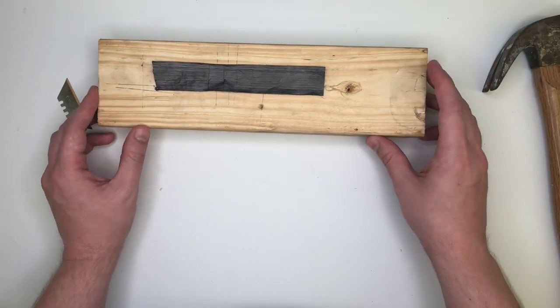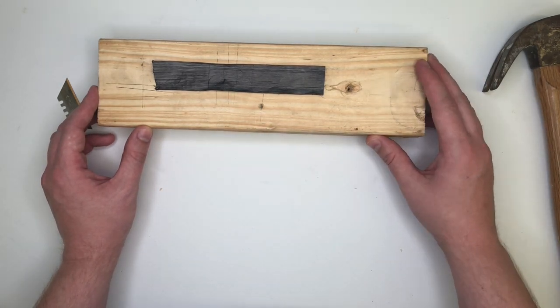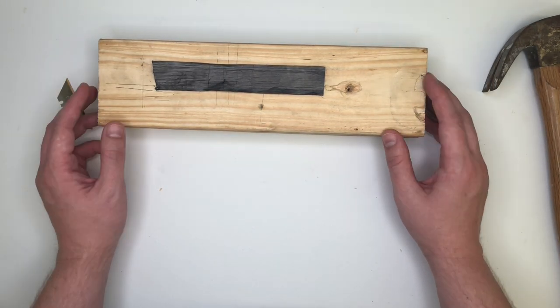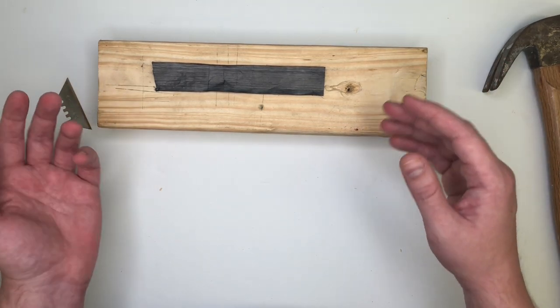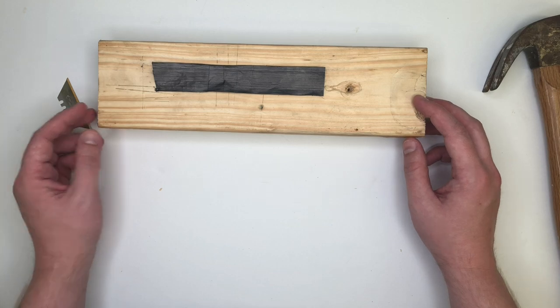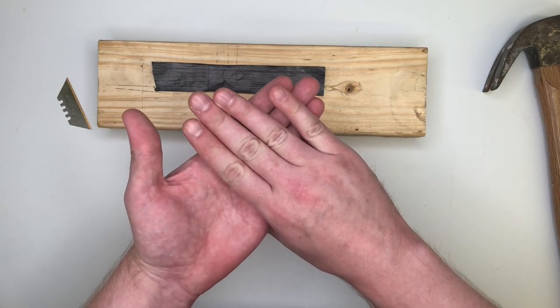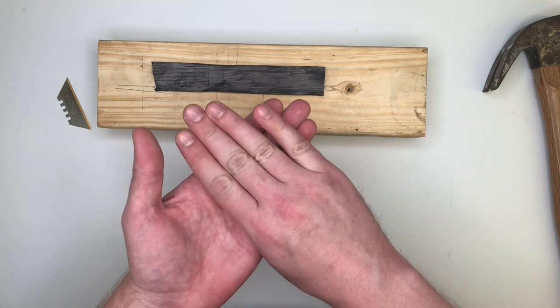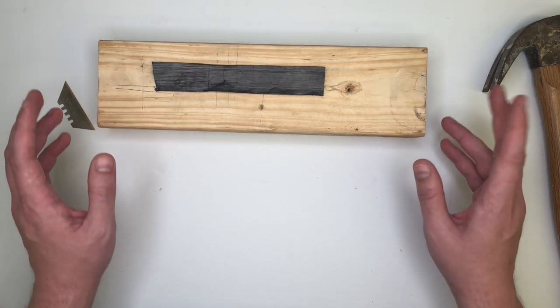That might have been a different story if the impact were coming along the grain direction. So if you really want to make a material or structure with this film that will have good cutting resistance or good impact resistance, the best idea would be to build it up out of several layers with the grain direction — the alignment direction of the CNTs — alternated or crossed with one another. We hope you've enjoyed this video.